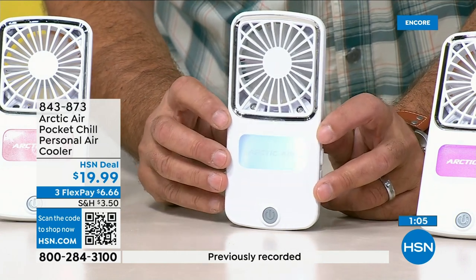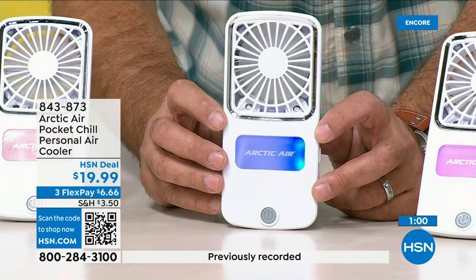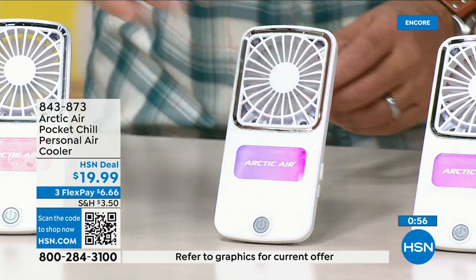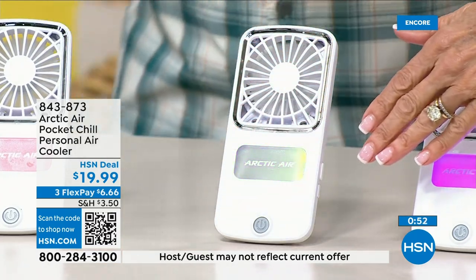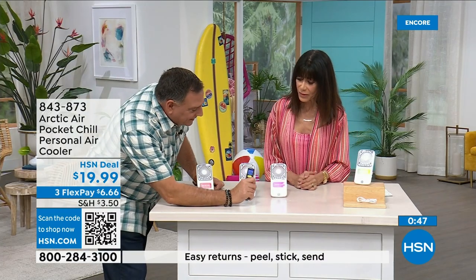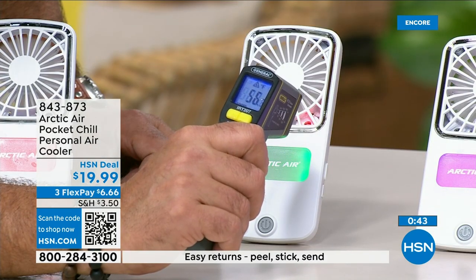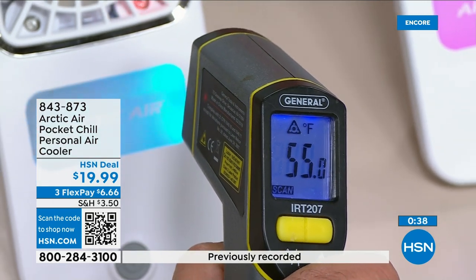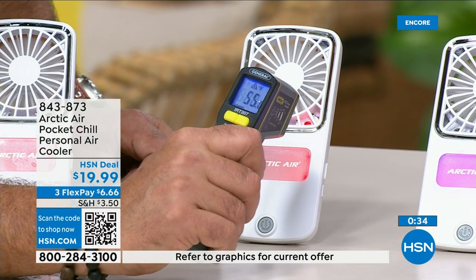There are two evaporative cooler elements built in, so it blows a little mist and cools the air down. With the infrared thermometer, you can see air coming out in the 50s — it feels absolutely amazing.